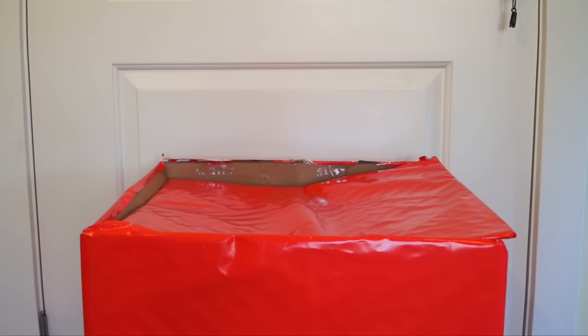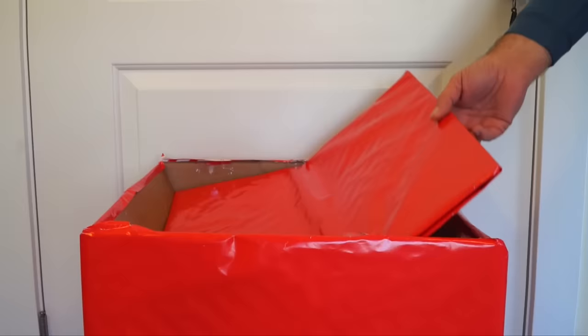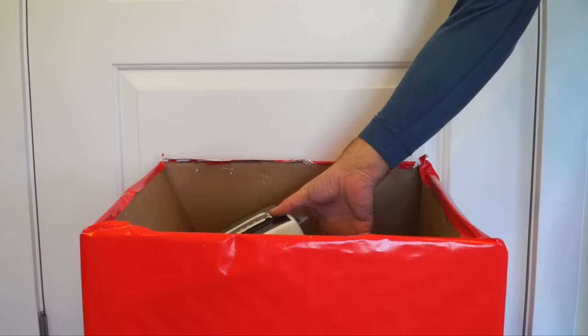Today we have five trucks inside our box. Are you ready for truck number one? What do you think it's going to be?